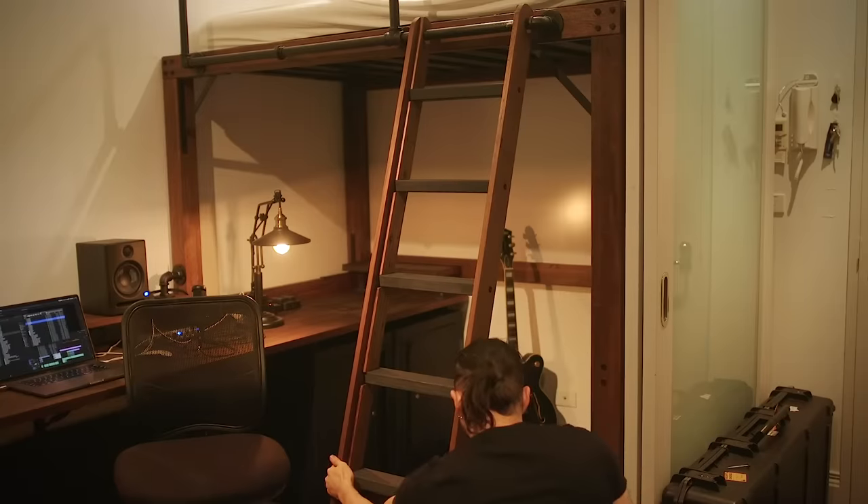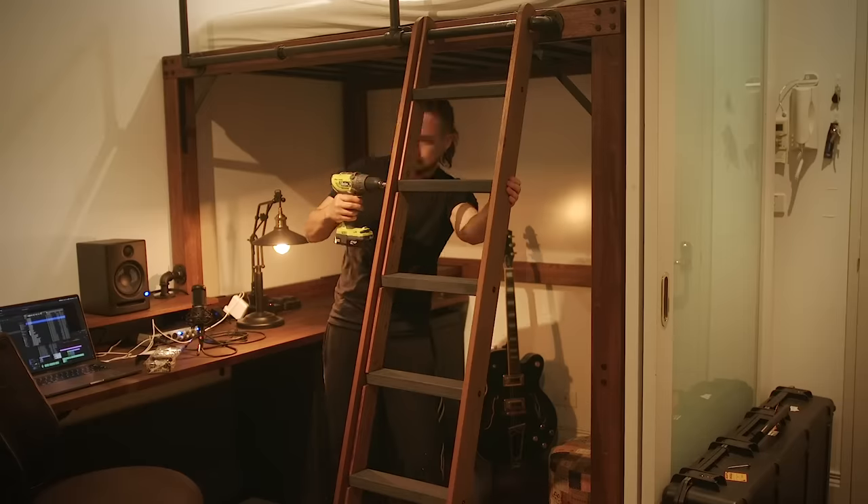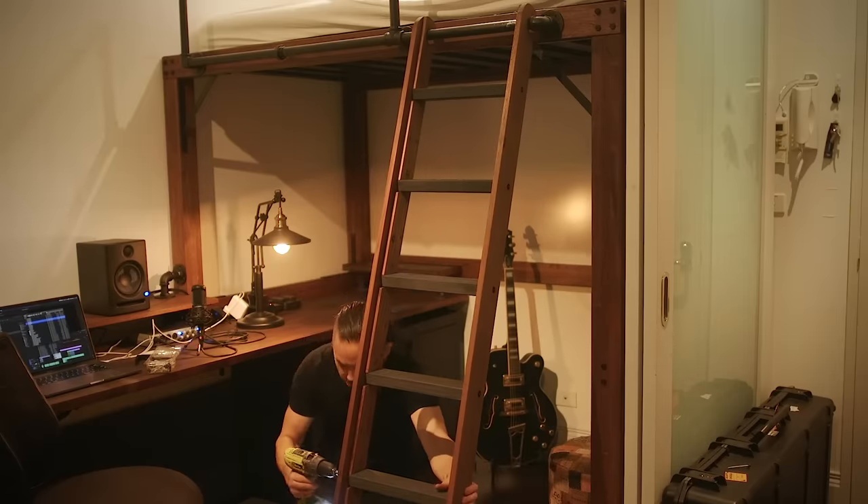At this point I was pretty keen on cleaning up, taking some photos, and testing the ladder.